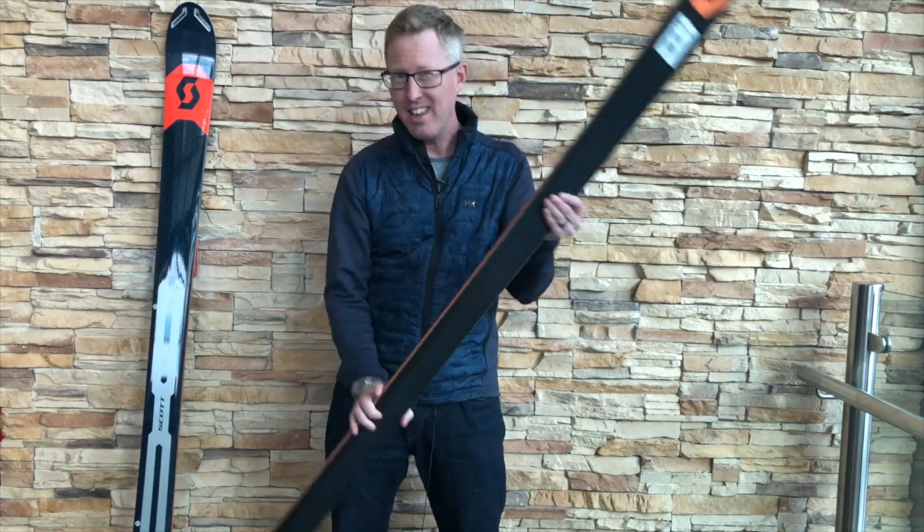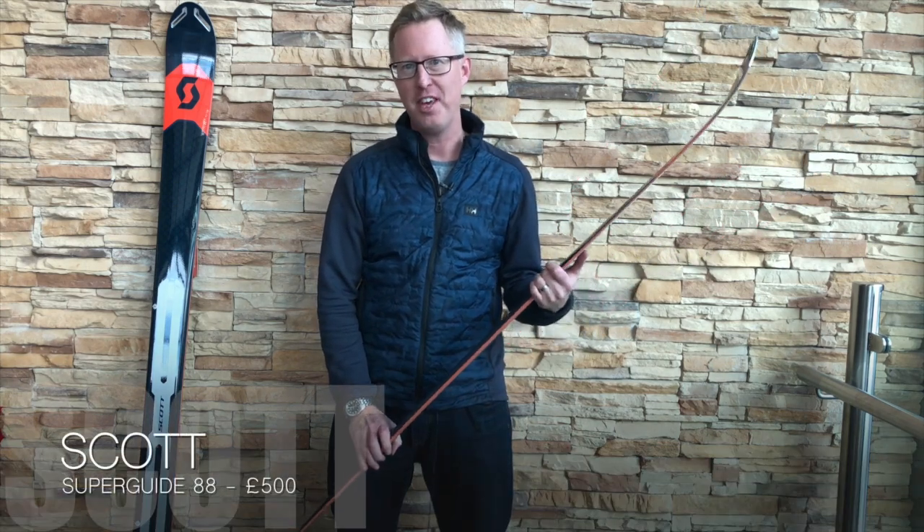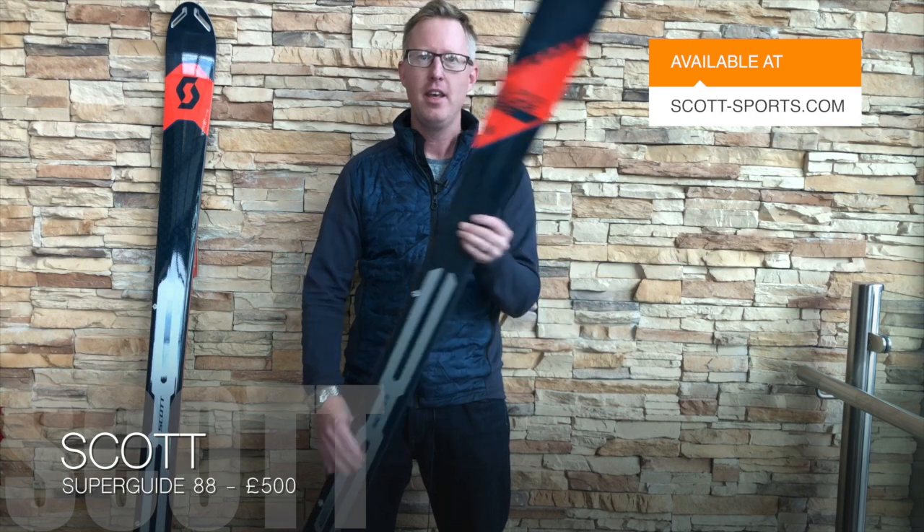It looks really nice and it is really light to pick up. It's a pure touring ski with a free-ride heritage to it. We love the Scott Sports ski range — this one is great fun to ski on. It's easy to use walking uphill and it's perfect for those longer ski tours.